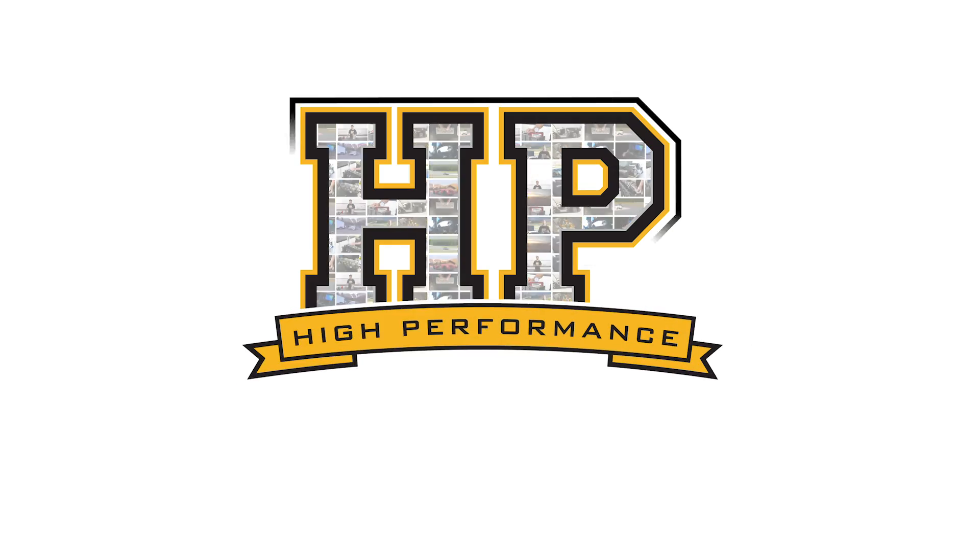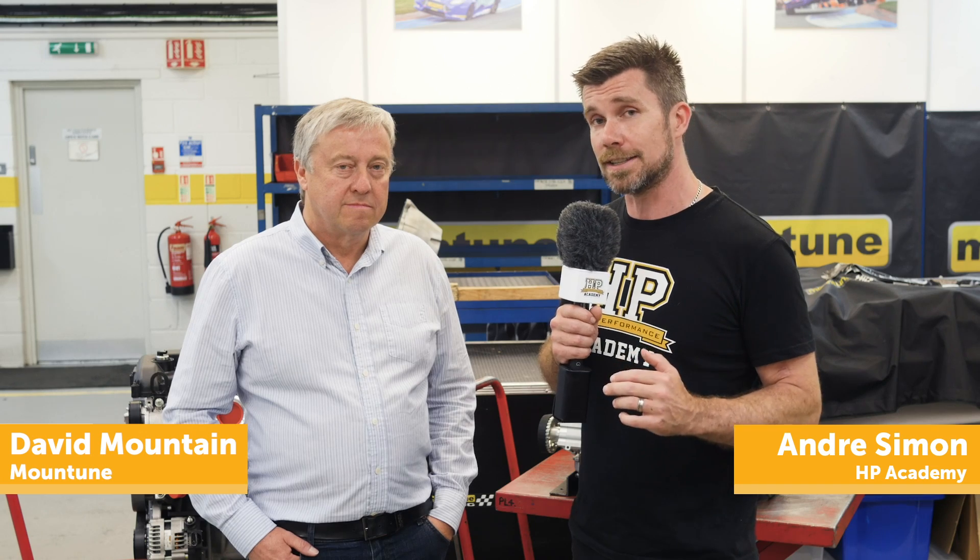We're here with David Mountain from Mountune to talk about the development of some of their oiling systems, in particular dry sump versus wet sump. I think David, it's fair to say that if budget is no constraint and you want the best of the best, you go to a dry sump lubrication system. For those who aren't aware what that term even means, can you talk us through how a dry sump lubrication system works?